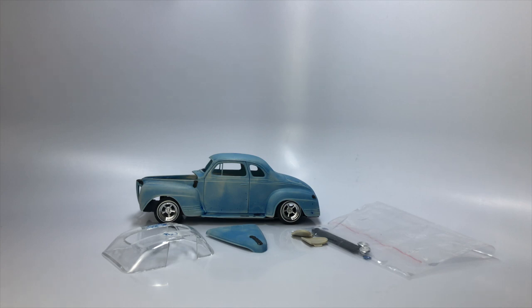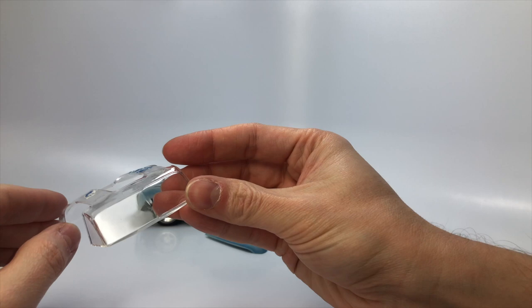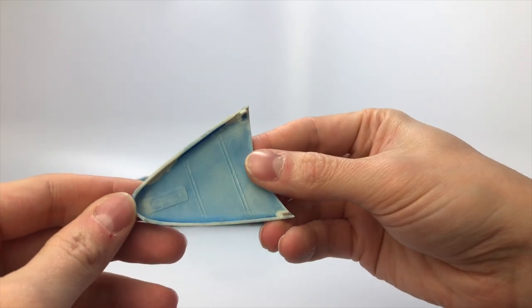I froze this entire model for 24 hours in my deep freeze. This allowed me to easily remove the majority of the parts including the glass without breaking anything. The glass needs a good resurface so I'm going to wet sand the glass from 2000 to 3200 grit, then use Novus 3 2-in-1 to get the glass back to a great shine.